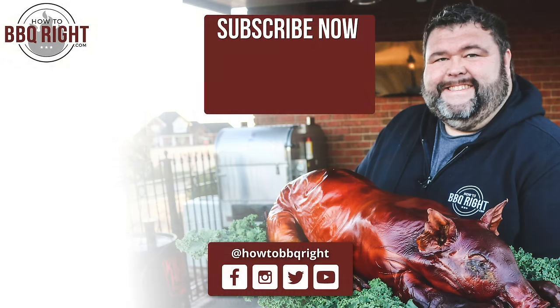Hey, thanks for checking out our video today. If you like what we're doing, subscribe to the channel. You can find us on Facebook, Instagram, and Twitter. And at the end of the week, me and Shell wrap it all up with our podcast. We'll see y'all next time.